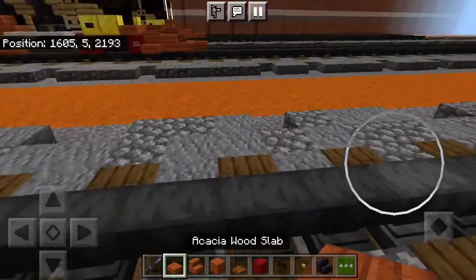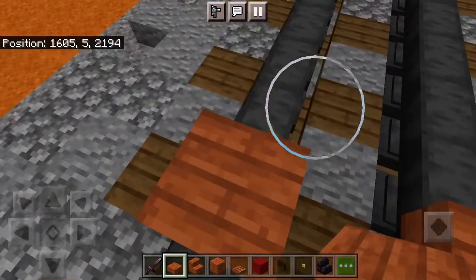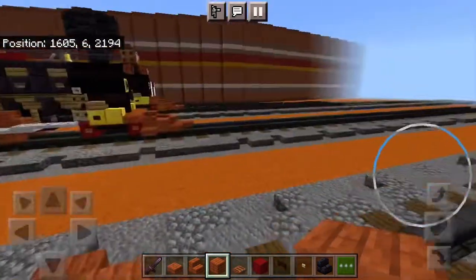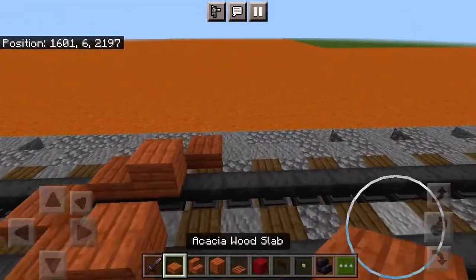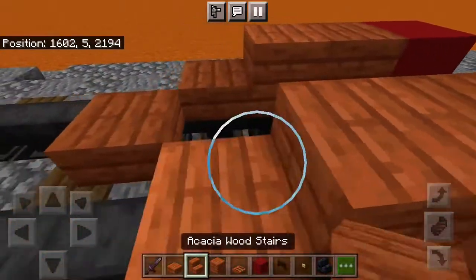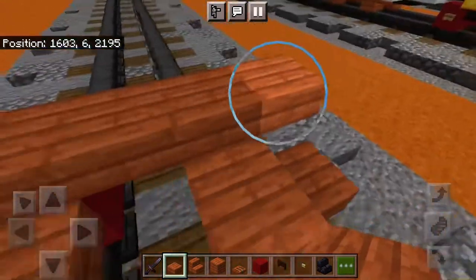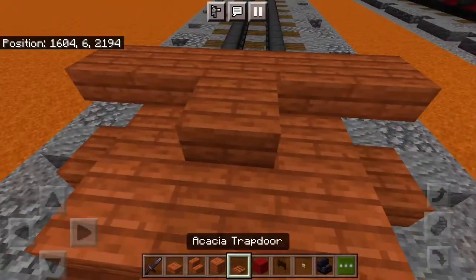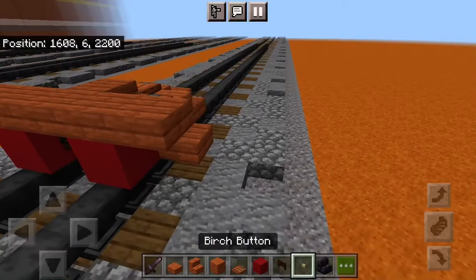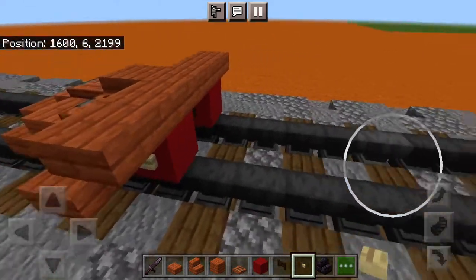To start off, we'll work on the cow catcher, known as the pilot. Put a slab right in the middle of the tracks, plus two diagonal, skip a block and a diagonal. Block on either side, slab, red concrete in the back of all this, stairs, slab, five slabs and one in the middle, plus acacia trapdoor. Put a dark oak fence gate, and then put birch buttons on the side of the red concretes for the wheel decorations.